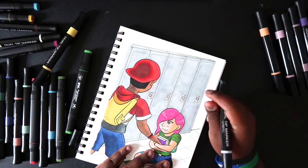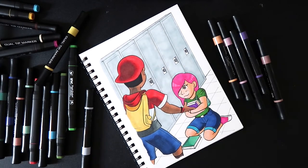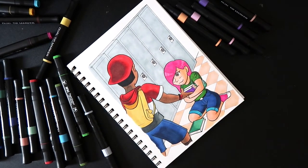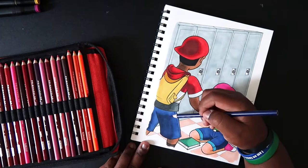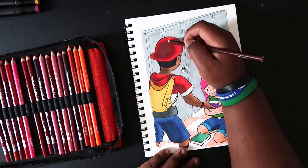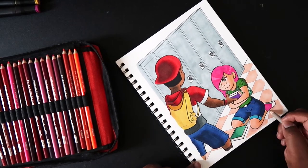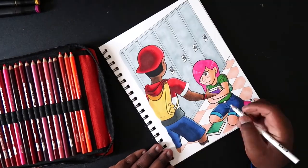With these brush tip markers — they're dual-ended with a chisel tip — I wanted a big area to color with the chisel tip, so I drew lockers in the background. I colored the lockers with my grays since I didn't use a lot of gray elsewhere in the piece, and it makes sense because what the characters are doing most likely happens in school. I also added a checkered floor just to test how well I am at coloring with markers, since in the last video I went outside the lines, and Five Below does not offer a colorless blender.